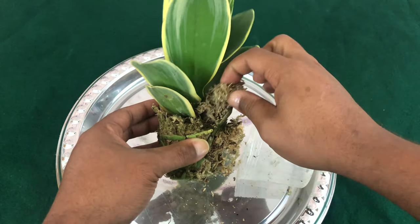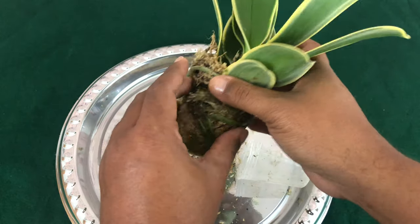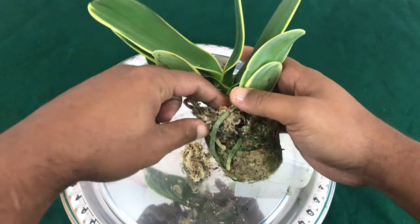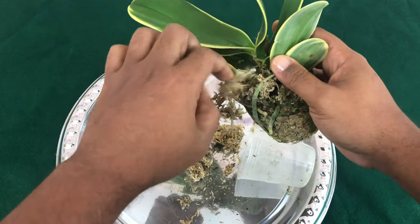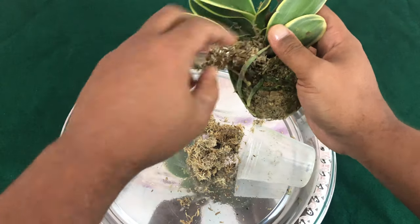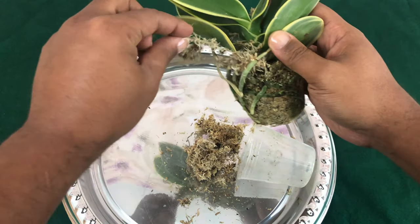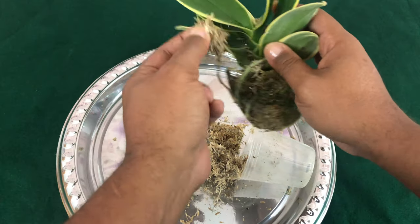I would strongly suggest that you use gloves through this process. If you don't believe me, stay tuned. Don't do what you see me do, because I'm hard-headed. This is just a repotting video for my Fal Pals that love a repotting video.